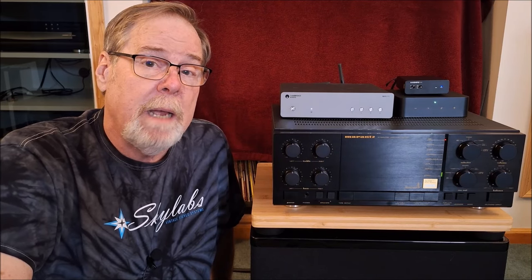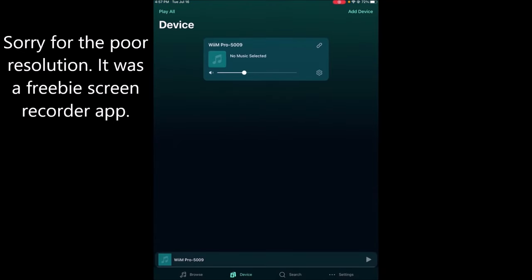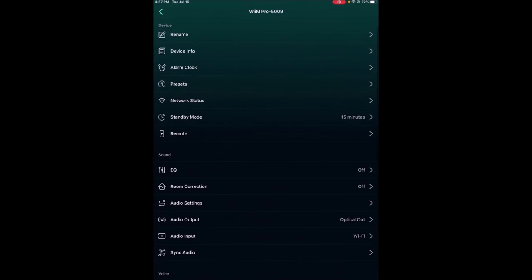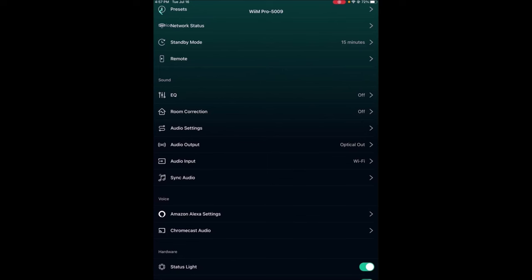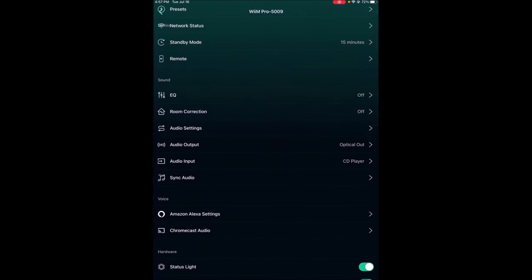Here we are on the iPad. I'm going to start the Weem app — I have to do it in portrait format because of the way the screen recorder works. It found the Weem right away. Along the bottom it says Browse, Device, Search, and Settings. I'm going to touch the little gear within the window that says 'No music selected,' which brings up all the settings. We can see room correction and EQ. Audio out is set for optical out, and audio input I've set to CD player. Now I'm starting some music on the Cambridge streamer as an analog input.